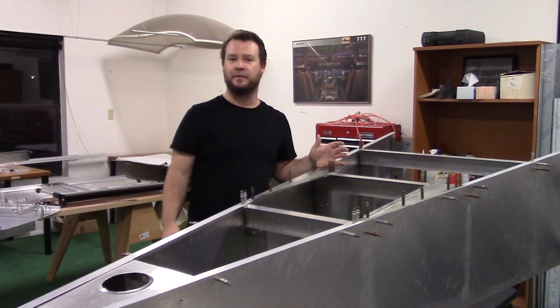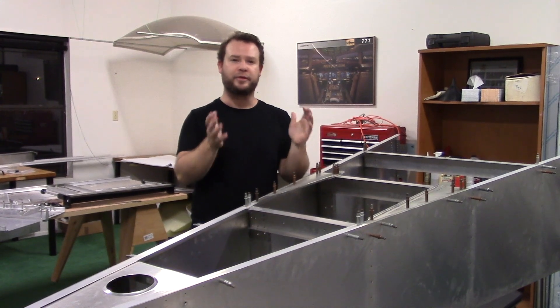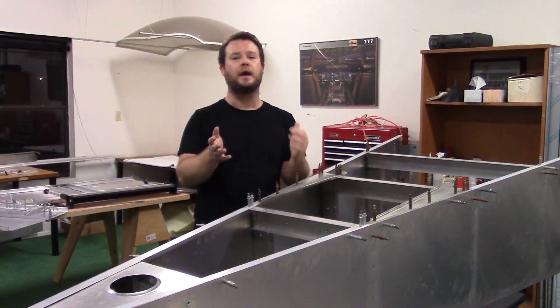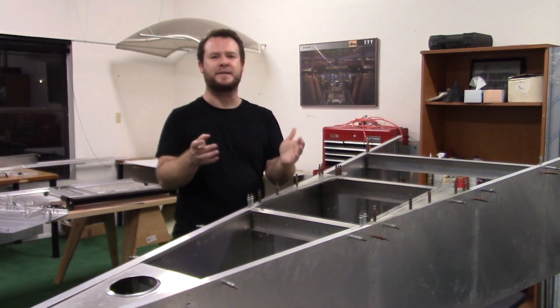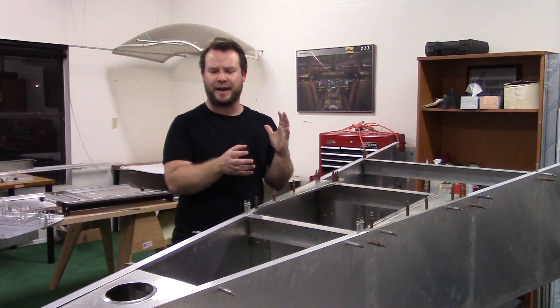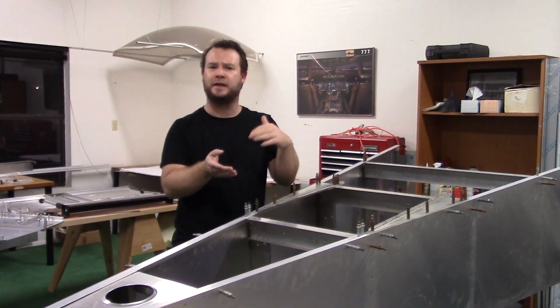Hey everyone, I want to show you what I did today with the Sonics. I finally got a chance to actually start working on it. I spent three hours building the airplane today and I started by just looking at the plans for about 45 minutes, going back and forth seeing what I had done before and what I thought I'd done and what other parts I was thinking I needed to do next.